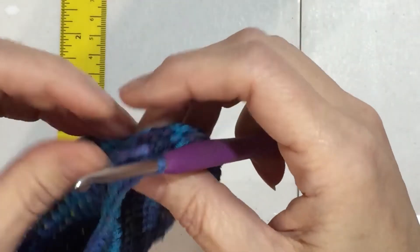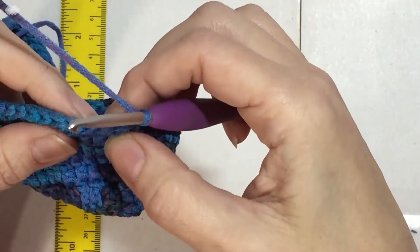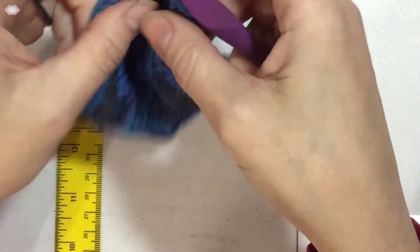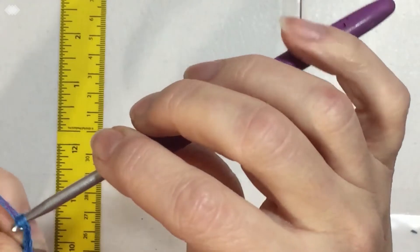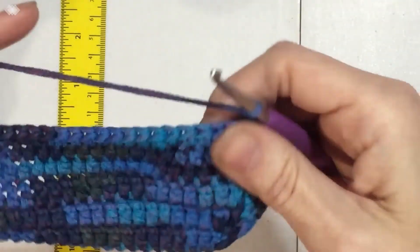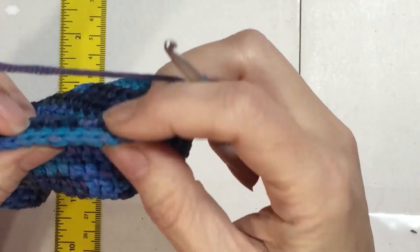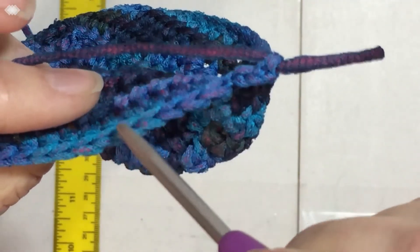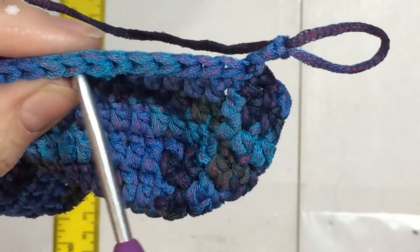I've finished up and I'm zoomed in so you can see why we did the last round of half doubles going the other direction. We turned and went the other direction, looking at the inside of the bag, then slip stitched. Now I'm chaining three and turning again so I'm looking at the outside — the right side. If we look at the anatomy of a half double crochet, on the top you can see these V's.